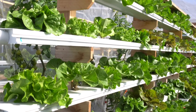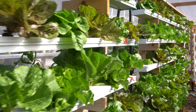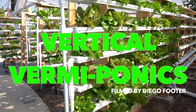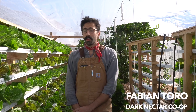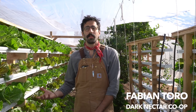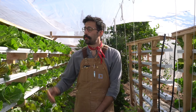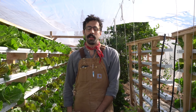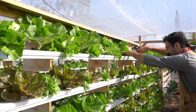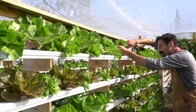Today I'm in Bonita at Ruth's farm showing y'all our high-density vertical vermaponic system — vertical growing systems that run on worms. Conventionally, vertical growing systems run on hydroponics, which essentially uses synthetic nutrients to feed the plants. What we're doing here is diverting organic waste streams from your kitchen, allowing worms to eat these up, and using the tea that these worms produce to feed our plants.